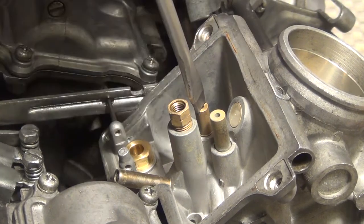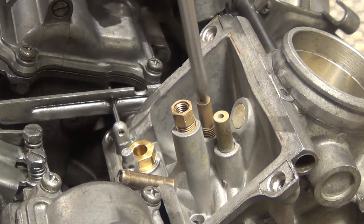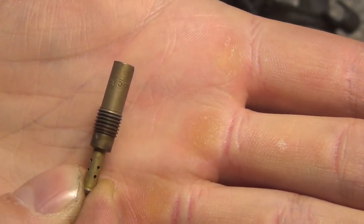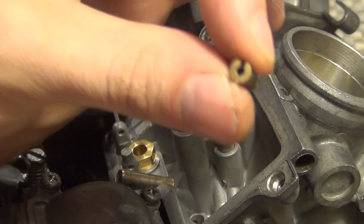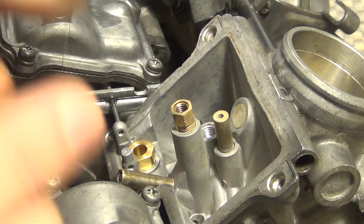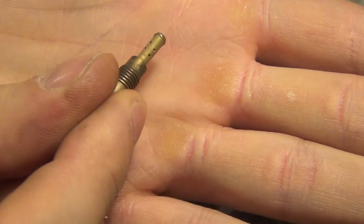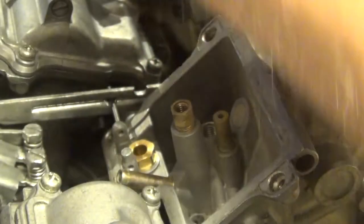Now removing the pilot jet — those sit very very tight, so make sure you've got a good screwdriver. The pilot jets on this bike are size 38; you can see it says so on the side of the jet. What you want to make sure is that you can see light through the jet. I can actually blow air through it and all those holes are free — no gunk or anything in there. Very clean pilot jet.